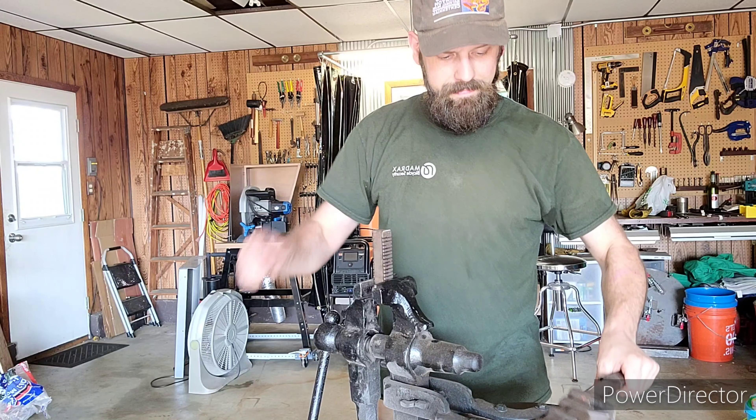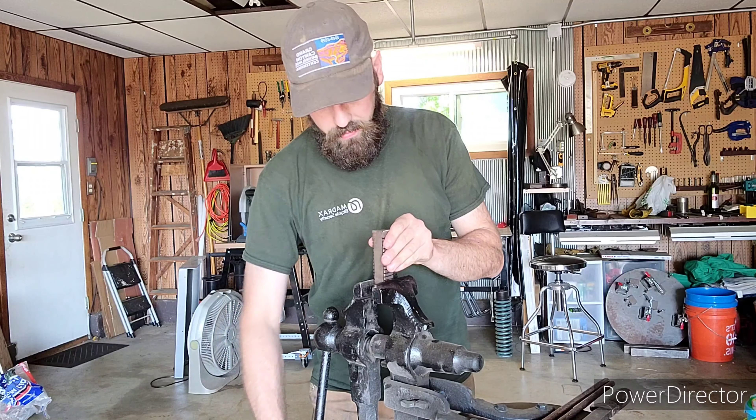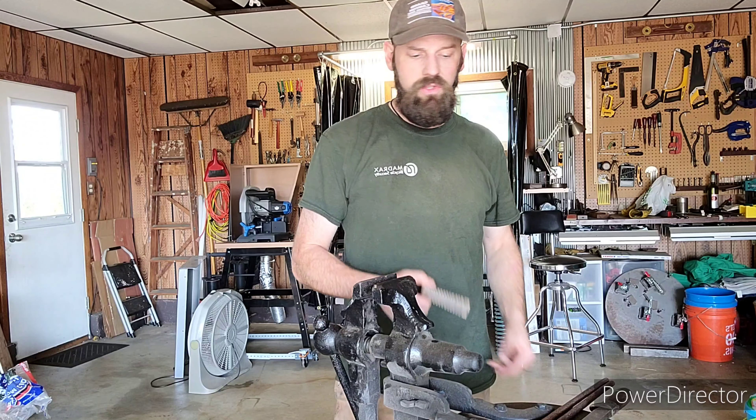Alright, the clamp's ready to go. Let's go ahead and put this guy in the fire and give it a twist.